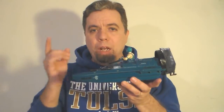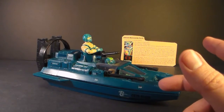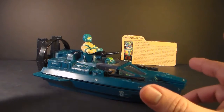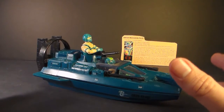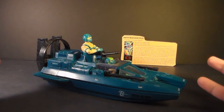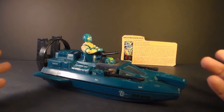This was of course a watercraft and it had a driver, Copperhead, and Copperhead had a variant. We're going to look at the variant of the Copperhead figure as well. The Cobra Water Moccasin was first sold in 1984 and also in 1985, then discontinued in 1986. The closest replacement was the Hydro Sled, but it was much smaller. In 1985 we got the Cobra Moray Hydrofoil, which was quite a bit bigger. So for a while, the Water Moccasin was Cobra's primary attack boat and really the only medium-sized watercraft for Cobra.